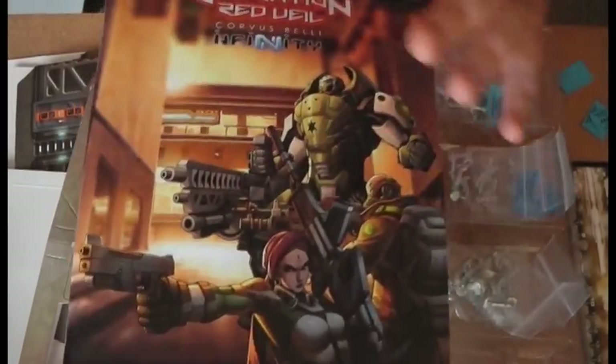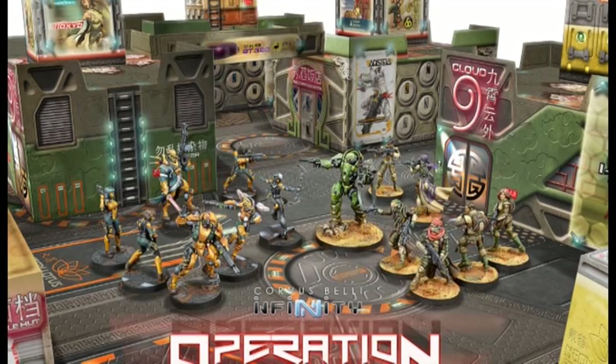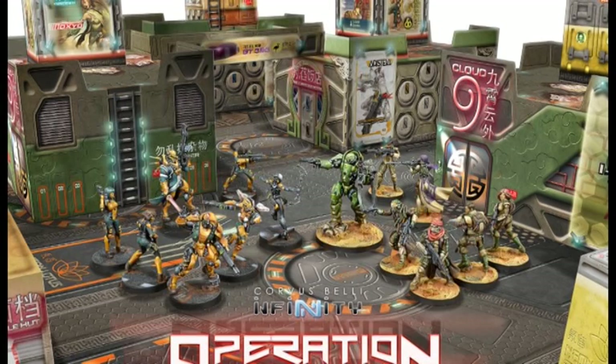Overall, a really impressive box - even better than Ice Storm was. Really loving the terrain and the models in it. Can't wait to get them all built and sprayed. Definitely, if you're thinking of starting Yu Jing or Haqqislam, or you've got friends interested in Infinity, grab this box to get your teeth into it. Thanks for watching, guys, and I'll catch you again later.